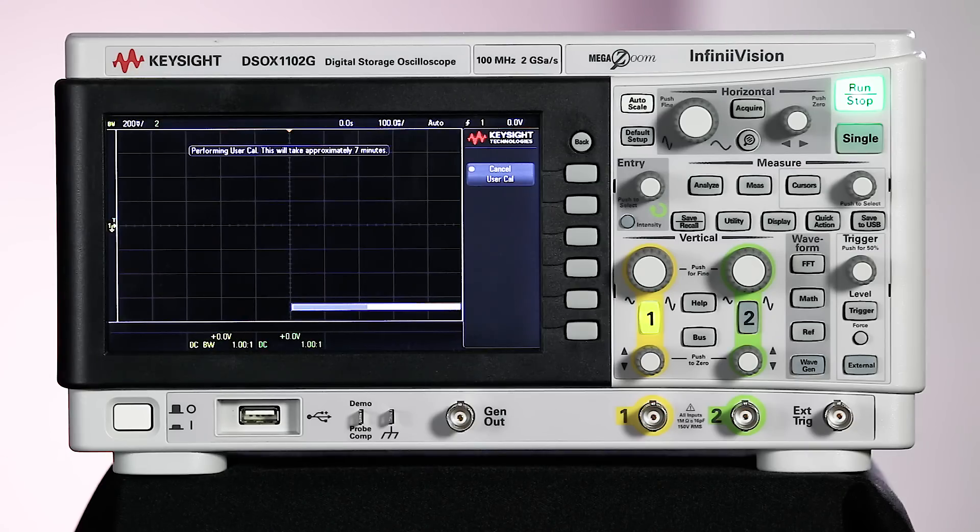Let's tune back in now that the calibration has finished running. The user calibration has passed, which means the scope has internally optimized the signal path through the acquisition system.